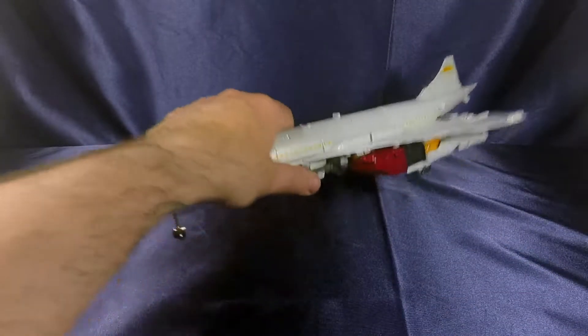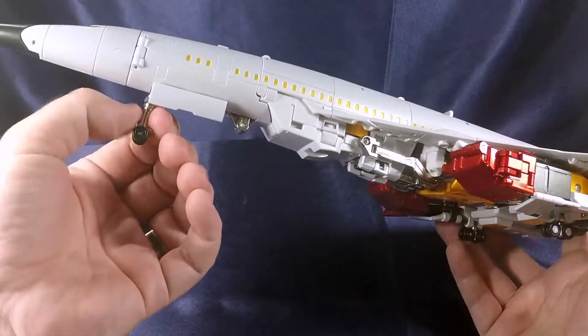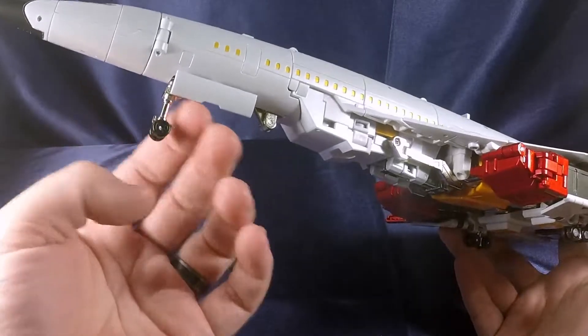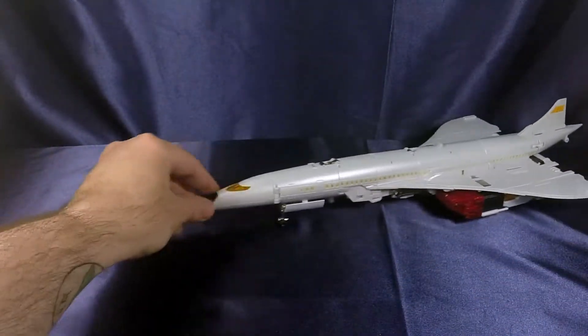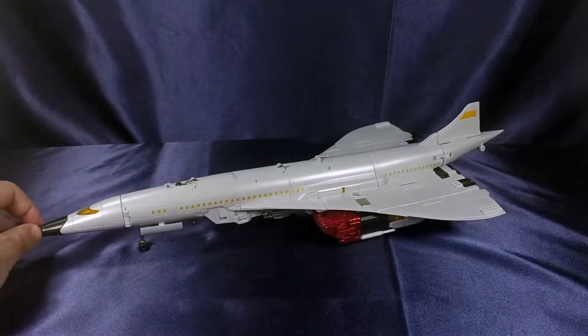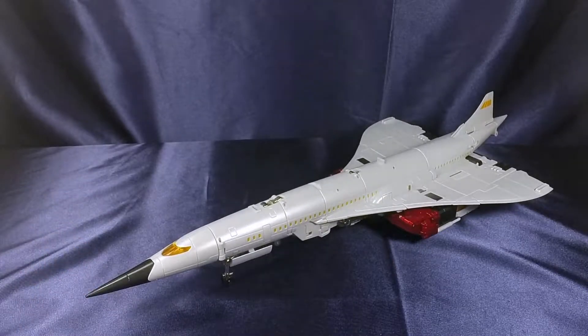He does have wheels on the bottom — plastic wheels on die cast landing gear. They do roll and he does roll along the ground. Look at that plane roll. So there you have that.